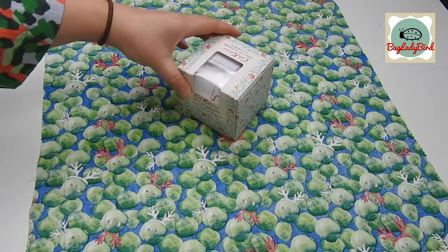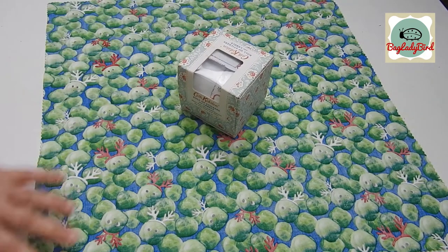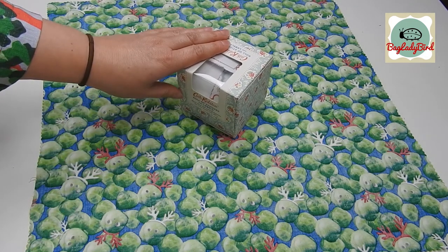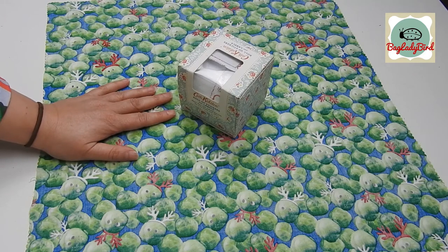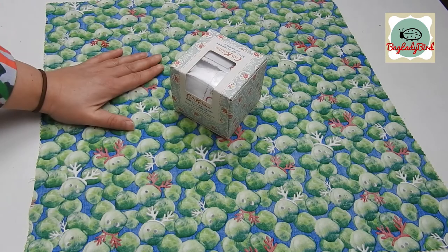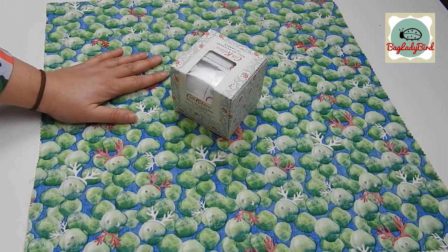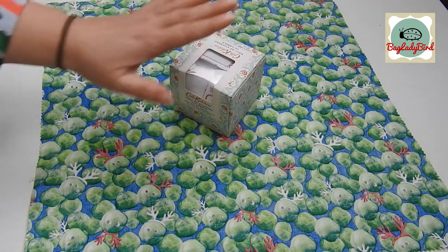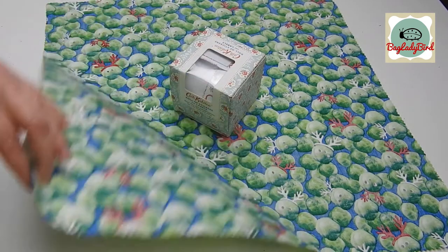We're going to wrap this box here. This technique works really well for wrapping box shapes or book shapes, but it also works if you're doing soft stuff as well — so if you were wrapping clothes and anything like that. One of my top tips is to save any nice boxes that you get anything in throughout the year, so you can wrap awkward shaped things as well using this method.